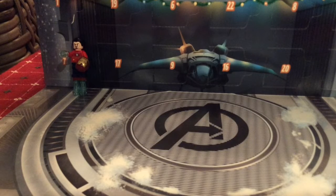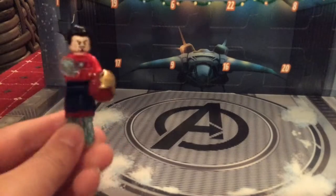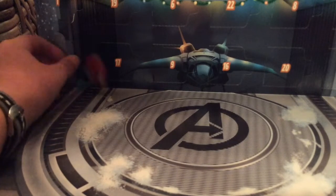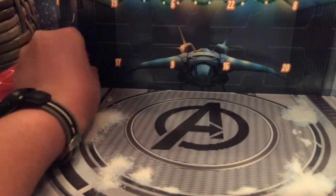So yesterday, Day 1, was this Christmas sweater Tony Stark. Since we got a minifigure yesterday, I think today will be a mini-build.